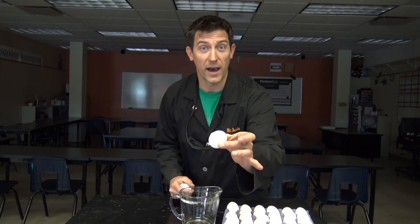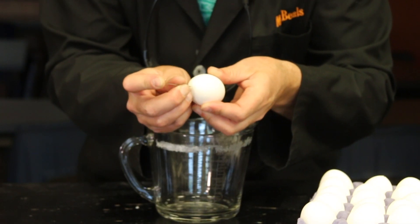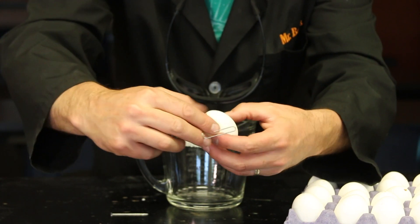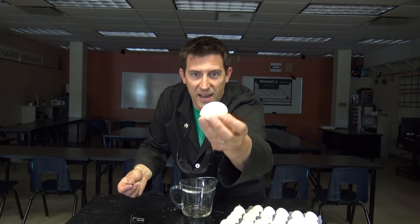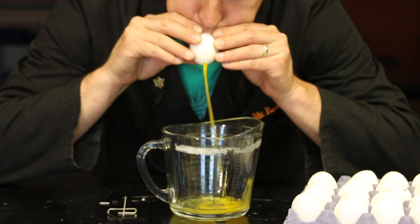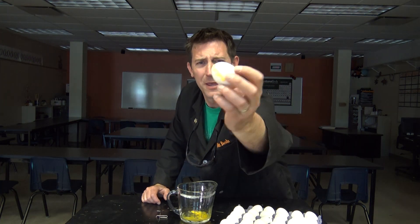The eggs that we need for this, they need to be hollowed out. So the first thing we've got to do is get the good stuff out of the inside of the egg. Start here with a really sharp, really long needle — I'm going to gently push this in. Then I'm going to get a paper clip, put it in here, and spin it around to get the yolk broken up on the inside. Then I'm going to poke one on the other side. We've got a hole on that side, we've got a hole on this side. This is where you've got to get windy — this is where the teacher lungs come in. There we go. We've got a hollowed egg.